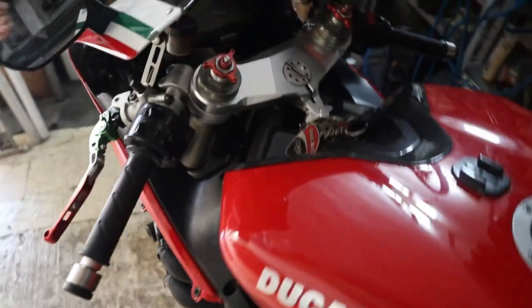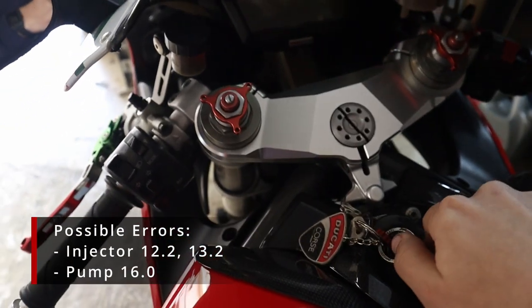This is gonna be a short video. I encountered another issue while mounting up the radiator. I tried to start up the bike and when I turned on the ignition I got an injector error and two numbers: 12.2 and 13.2. The fuel pump also didn't prime, so let's take a look at the error.